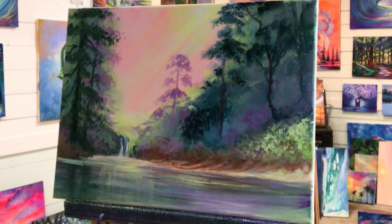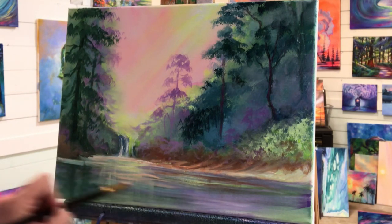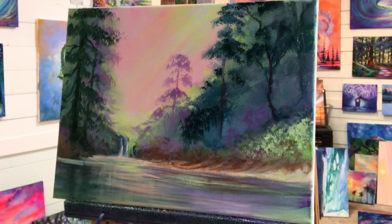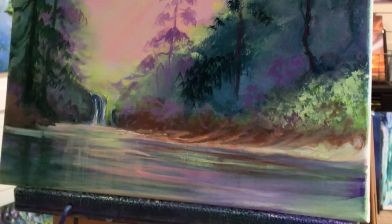I want to make more of that pretty sky color, so I'm taking my yellow and my neon pink to try and match that. I want to incorporate more of this color here, so I'm just going to pull, trying to just use the tip of my brush — a little bit like this. A little bit more pink — see how pretty that looks, all those colors together.